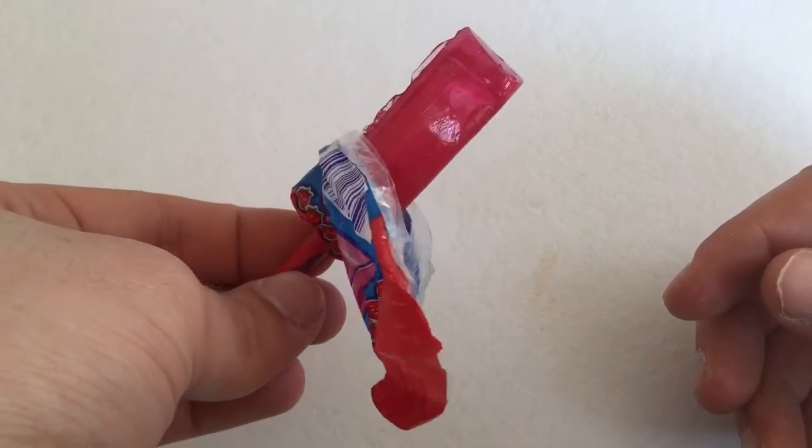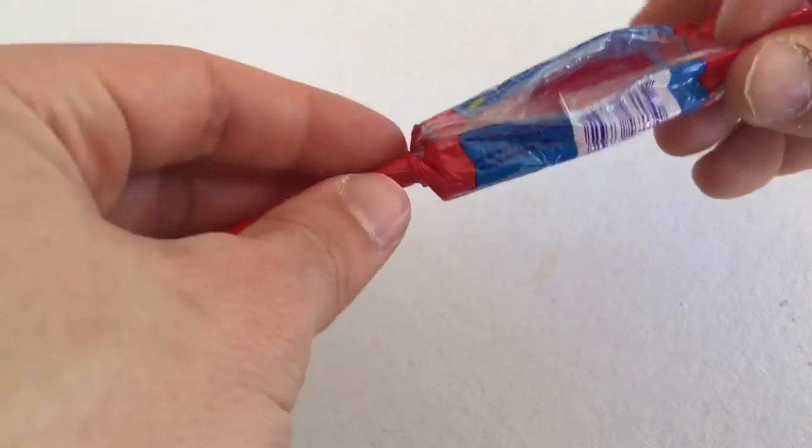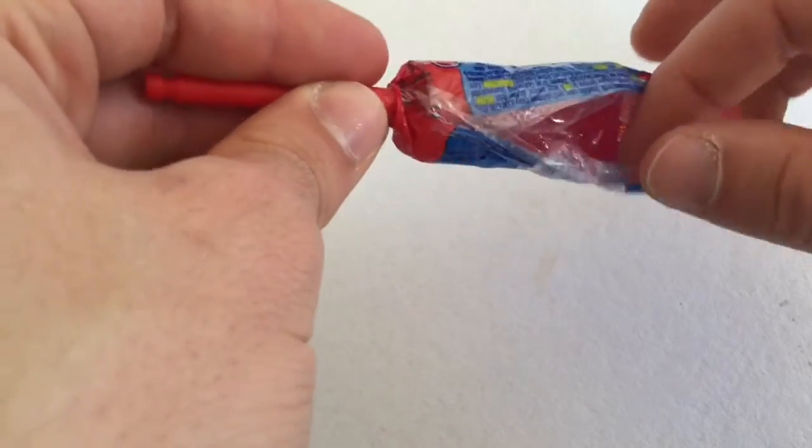Guys, if you ever thought about buying a lollipop, go and buy this here — Chupa Chups Melody Pops. Quite nice.